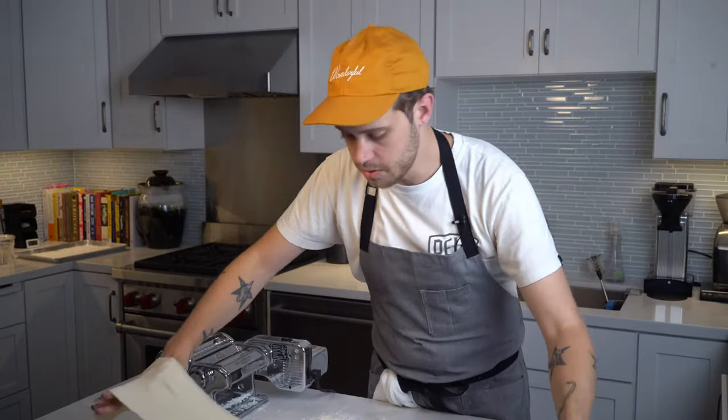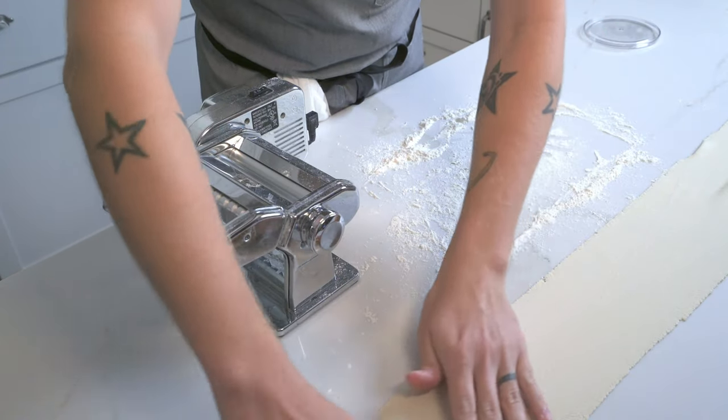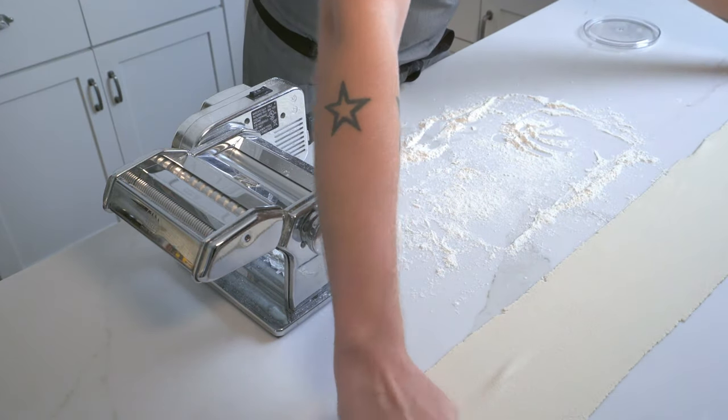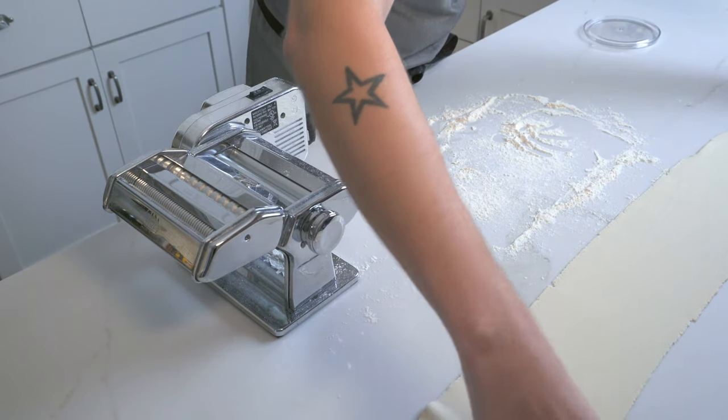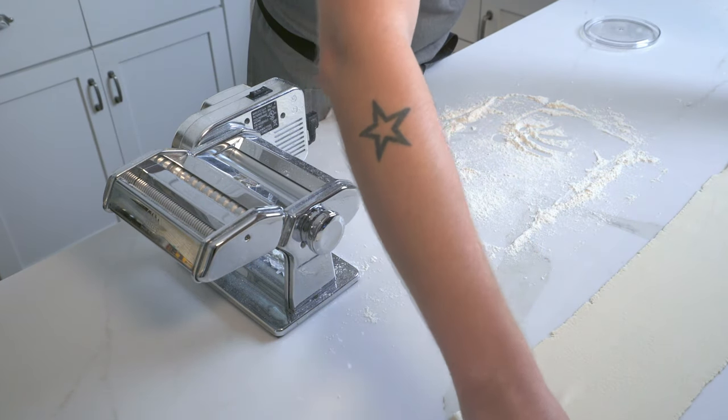Now we've got a nice smooth dough, but it's still a little moist. If we cut it now, the noodles will all stick together, so I'm just going to set it aside for a little bit and let it rest. This will dry out just a touch. We're not going to set it aside for too long, but by the time the others are done, this will be ready to cut.